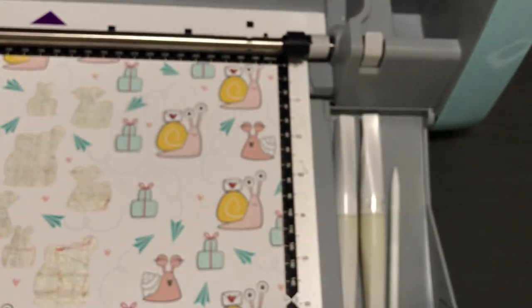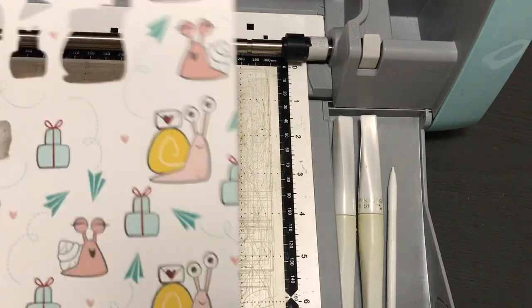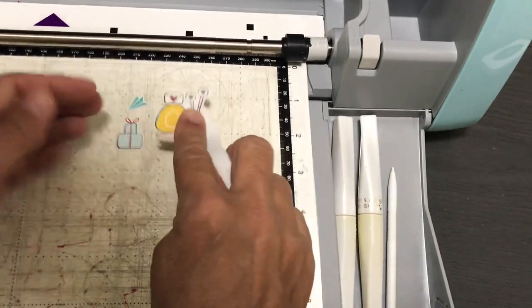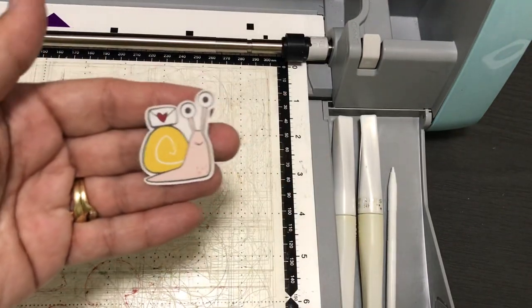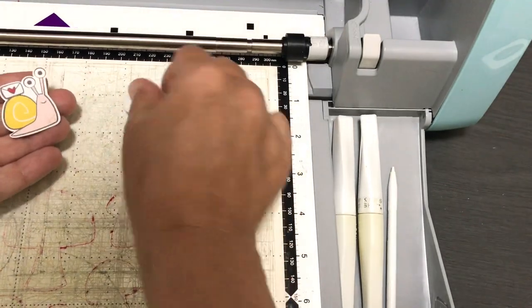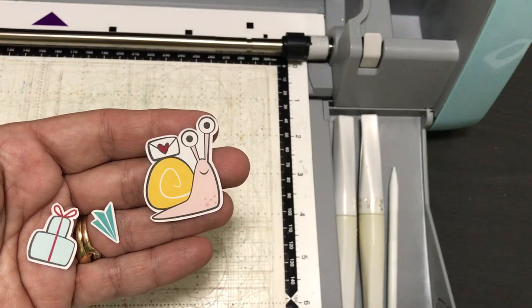There's my little snail from that sheet — he's the basics of the snail mail, like the little happy mail snail. And there's the little paper airplane. That's how you do it.